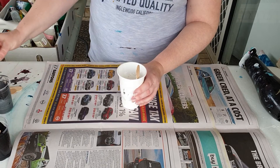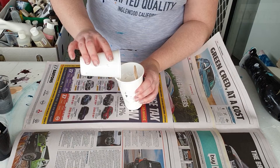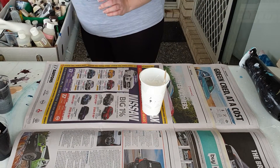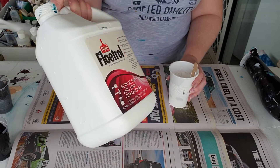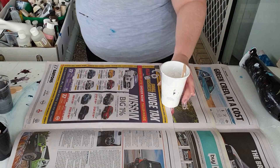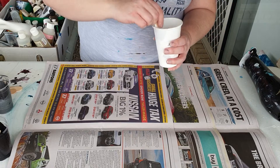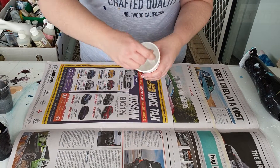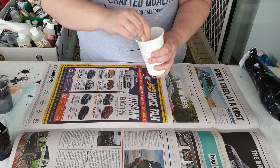I always add my flow trol first, and the reason I do that is flow trol is a paint conditioner. We buy them in Australia at Bunnings — I think this is four liters and this four liters would literally cost about maybe 60 dollars around about there. Mix that first because it makes the paint smoother and easier to mix with the water.